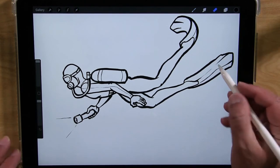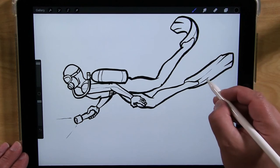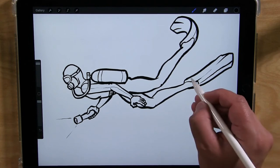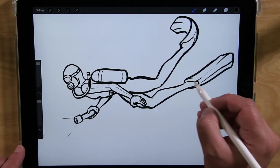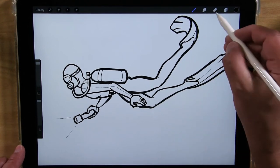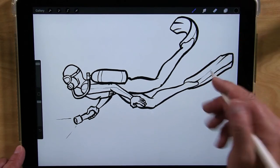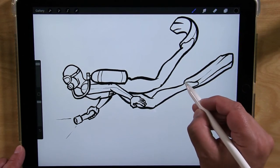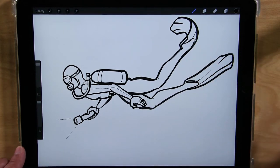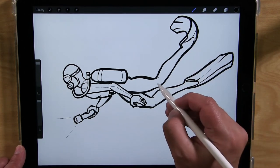And I might correct this one — this kind of looks like there's a bump in the middle there, and I want it to just go across. There we go. Maybe do like a little spot here where it connects at the bottom — a little spot like a little strap where it connects through the back of the foot, around the back of the foot, like that.